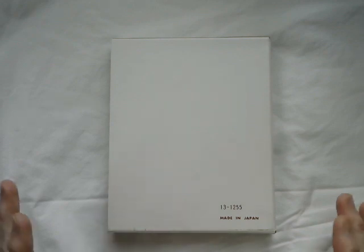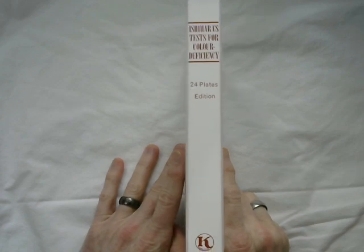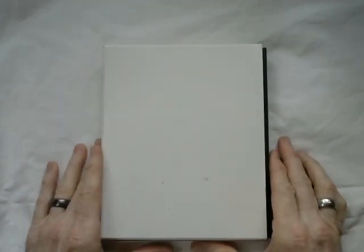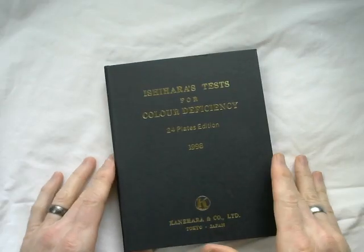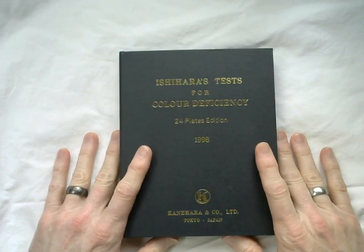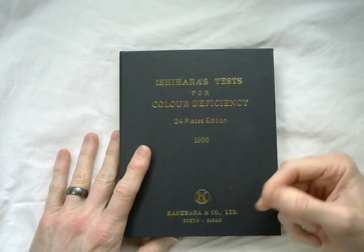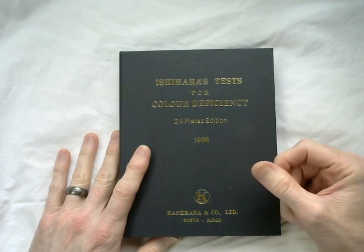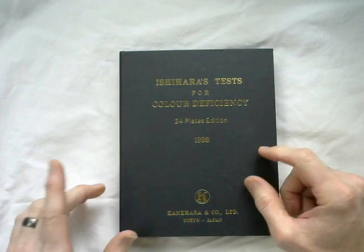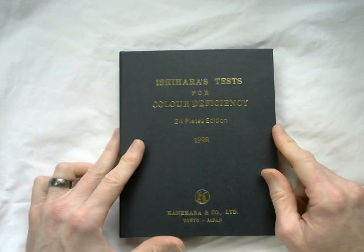I picked up this Ishihara book — the Ishihara Test for Color Deficiency, the 24-plate version. I should have gotten the 32-plate version, but this was available cheap. Since I am pretty badly color deficient, I want to run through this set of plates the way I see them, and I also have a preview of this video on my screen off to my left. After I've looked at something on the plates, I'll look at the screen and tell you what I see there.